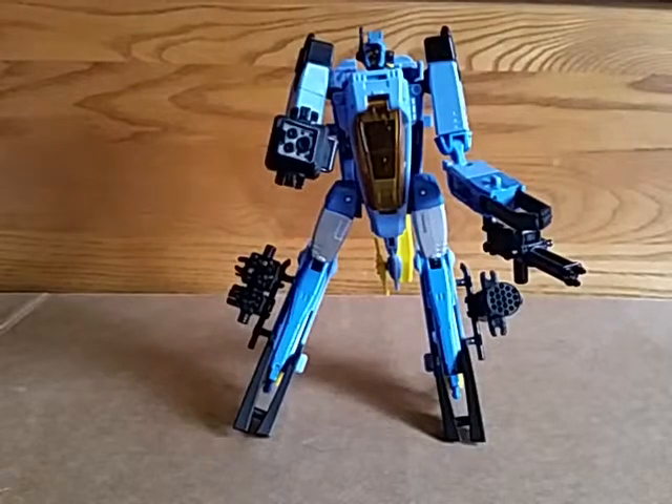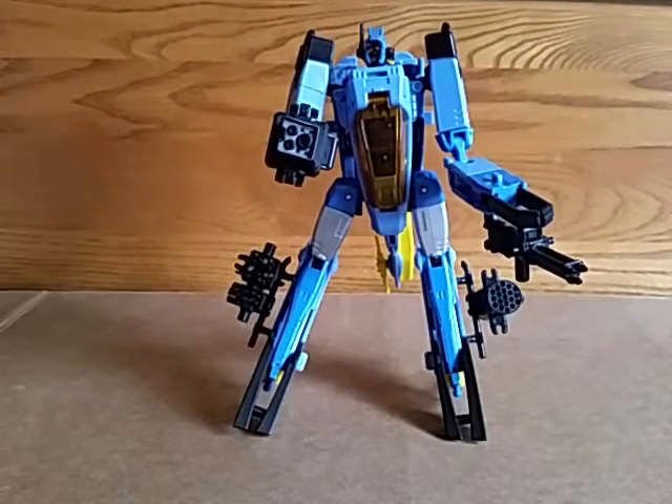Pretty cool toy though. I dig it. Transformers Generations Whirl.